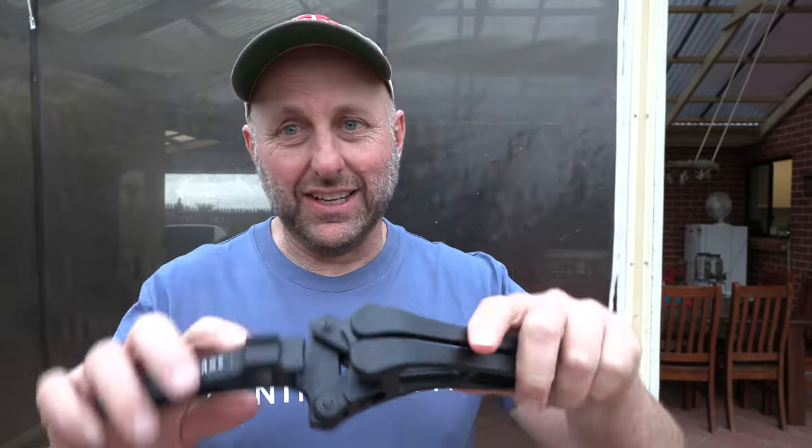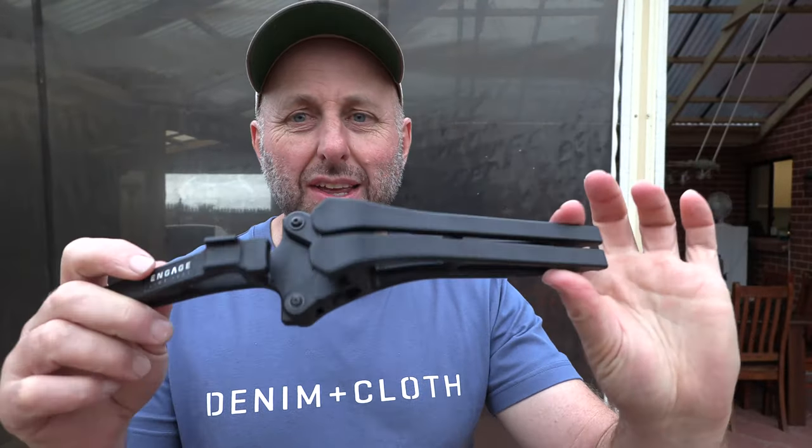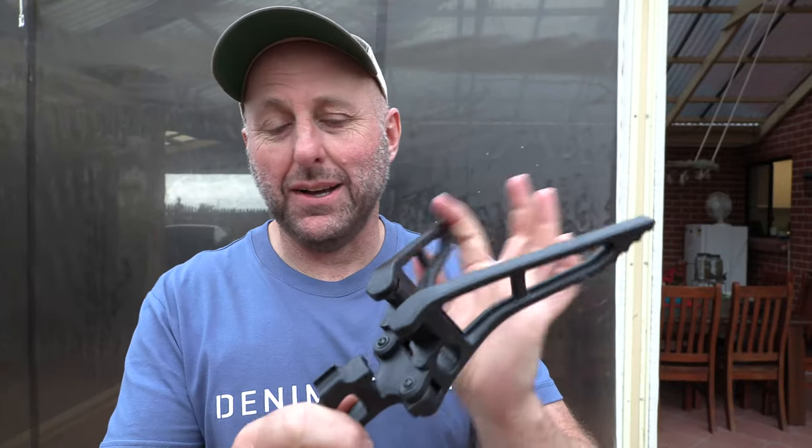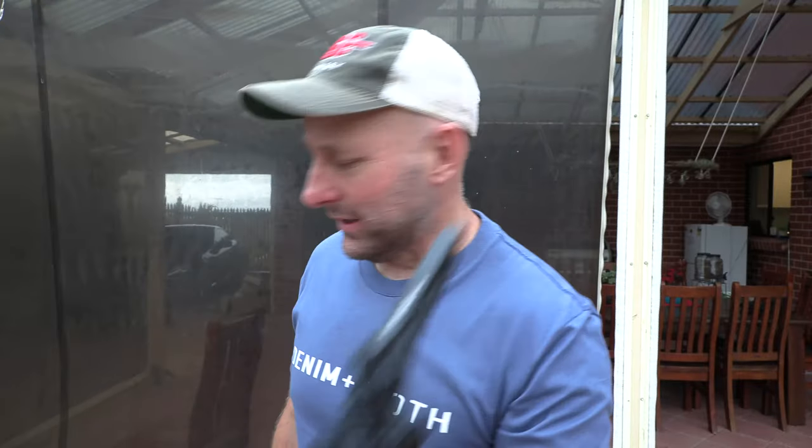I only just saw it literally today — it came on a bow which was traded into my store. I had no idea what this was, but now I come to look at it, I'm like, this is really clever. So what it is, it's called the Matthews Engage Bow Stand. I'll show you how it works.